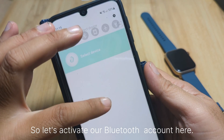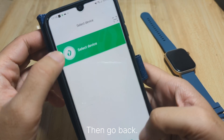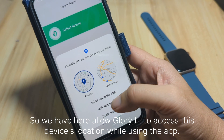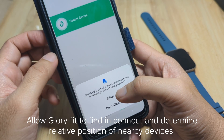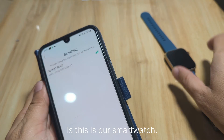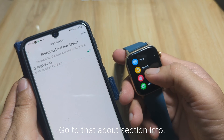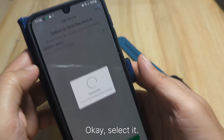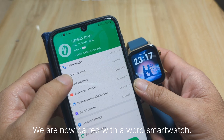Bluetooth is not on, so let's activate Bluetooth connectivity, then go back and select the device. We allow Glory Fit to access the device's location while using the app — select 'Only this time.' We also allow Glory Fit to find, connect, and determine the relative position of nearby devices. It is now searching for our smartwatch. We check the watch's About section and confirm it is the QS08. We select it and are connected successfully — we are now paired with our smartwatch.